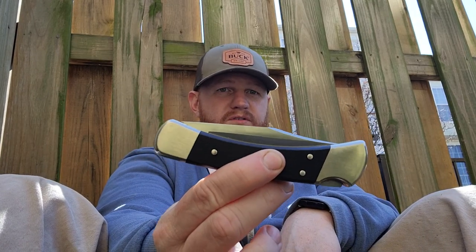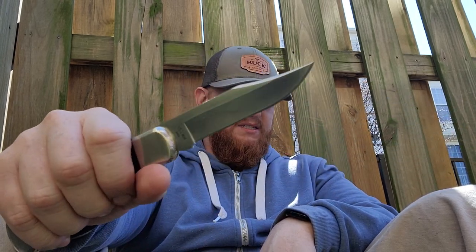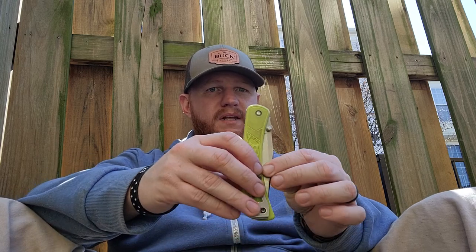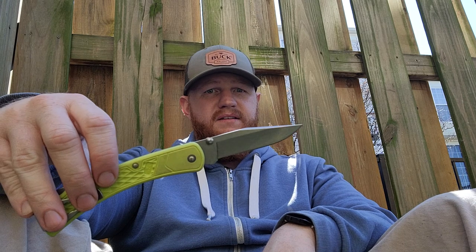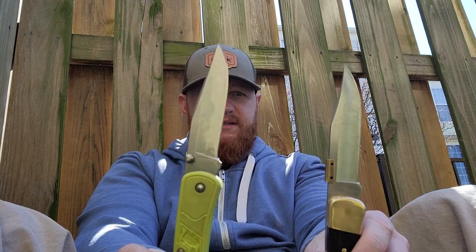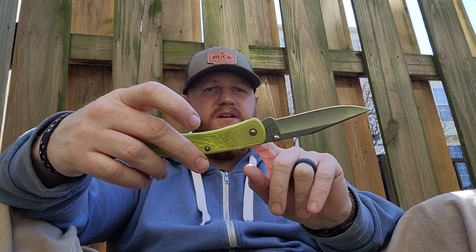The Buck 110 also comes in an S30V 'Pro' version with black G10 liners instead of wood and nickel bolsters instead of brass. Buck recently also released one with ebony scales and brass with S30V steel, sold exclusively on their website. They also have slim, lightweight versions where the blade is modified slightly — the clip is much less pronounced on the slim version compared to the classic. The slim also comes in a Pro version with micarta scales in a couple of different colors and an S30V blade.